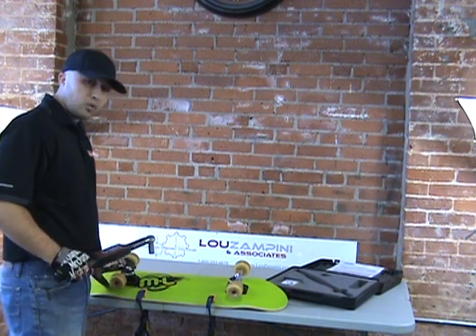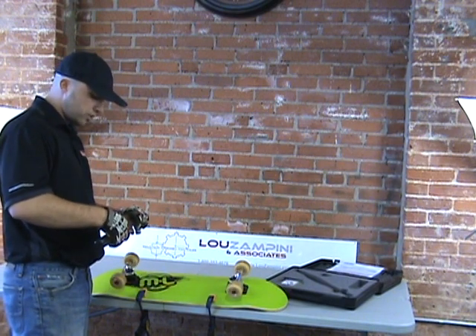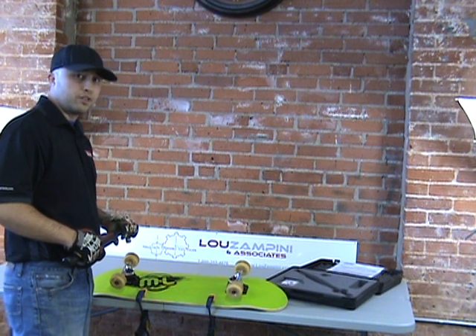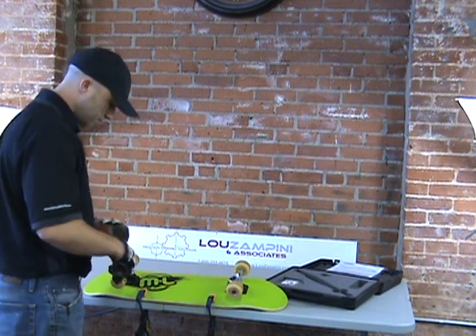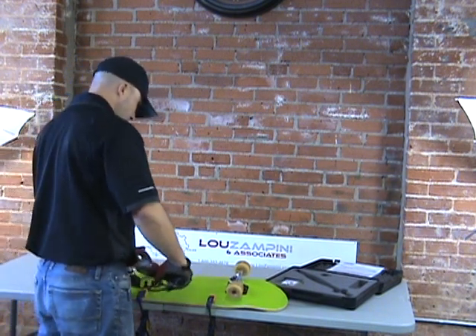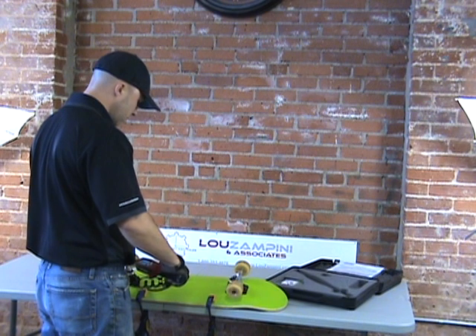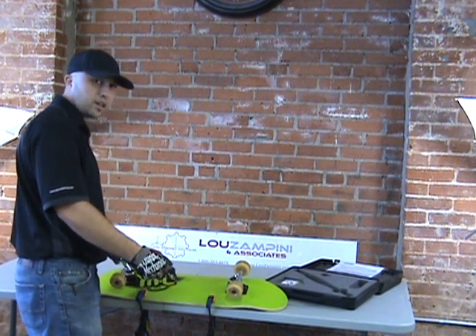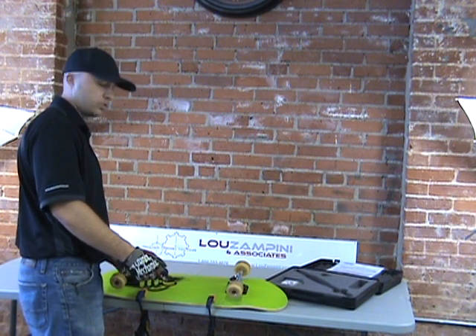Here's our bolt right here, so I'm going to get started. My parameters are 35 inch pounds plus 50 degrees of rotation. You can see I have the ratcheting head on here — there are also an open-ended head and a couple of other heads that can be swapped out depending on what you prefer and what your application calls for.